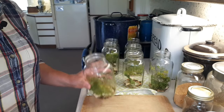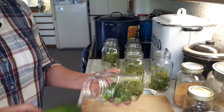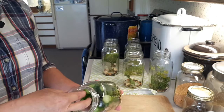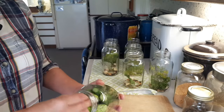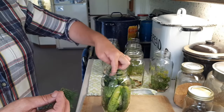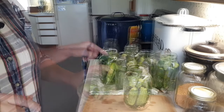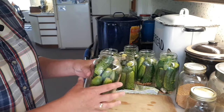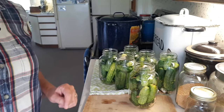Now I'm going to pack the cucumbers in. I always tilt the jar — it's easier to keep them in place. You can pack them like a puzzle; you want them packed in fairly tight because the cucumbers will actually shrink once they're processed. I ended up with enough cucumbers for six quarts, so I just distributed the rest of the dill, garlic, and spices into the last jars so I didn't waste anything.